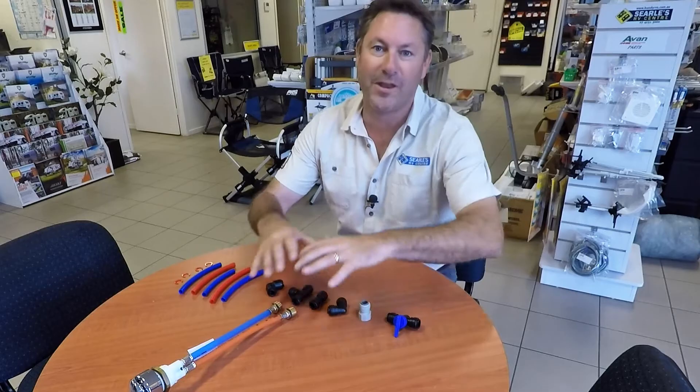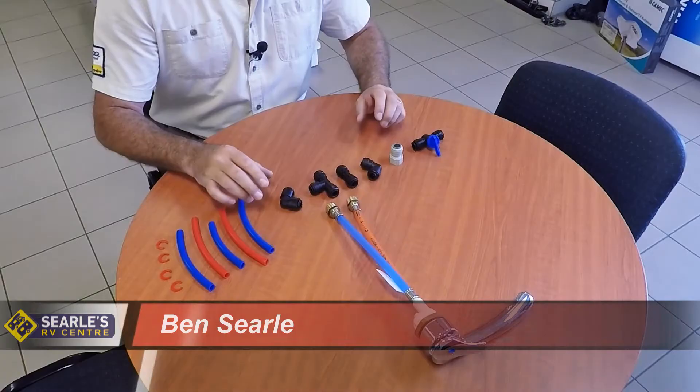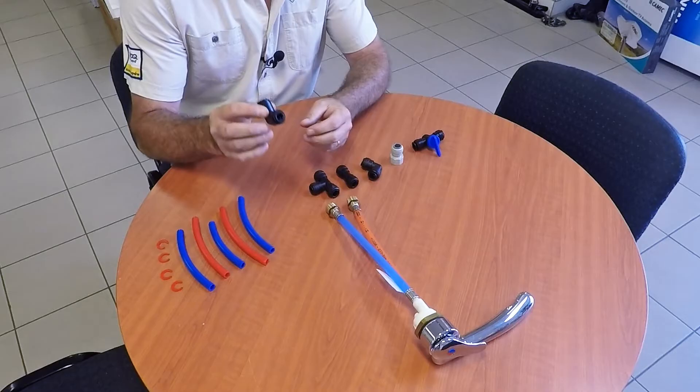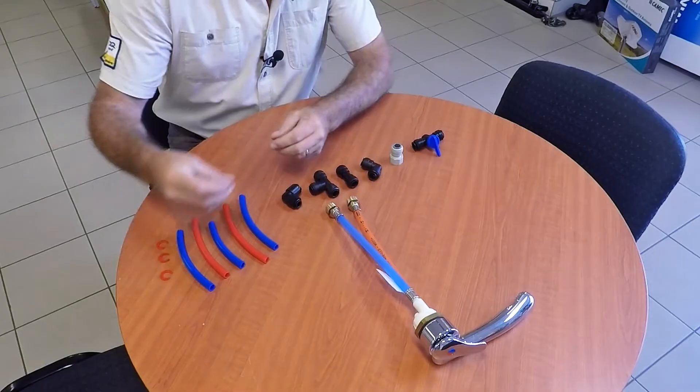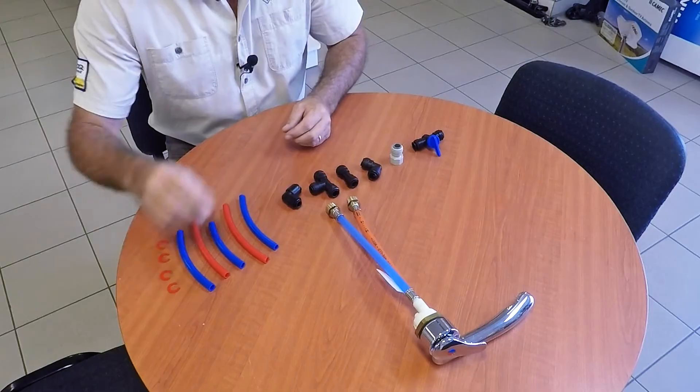What I've got here in front of me is part of the plumbing in a caravan. These fittings here are called a John Guest fitting and they're a 12 mil fitting. This is the water hose that's used - blue for cold water and red for hot water. And here we've got little retaining clips, and I'll show you why we should use those in a moment.